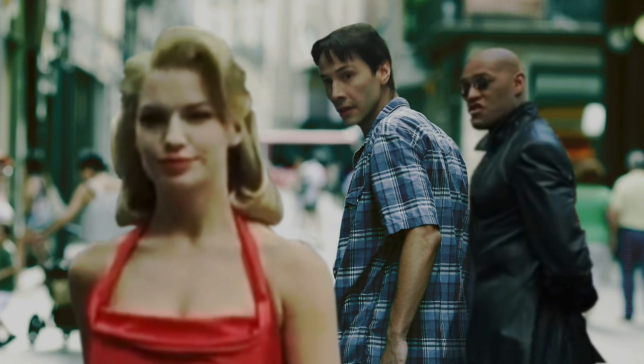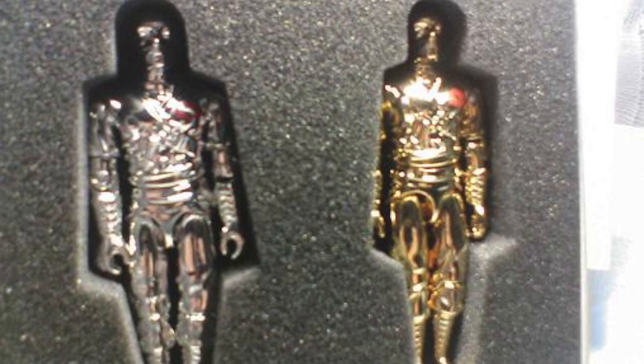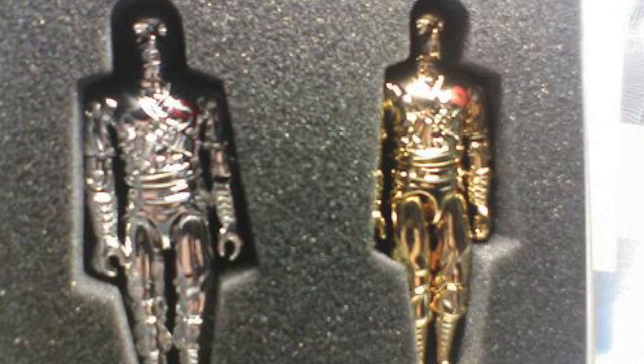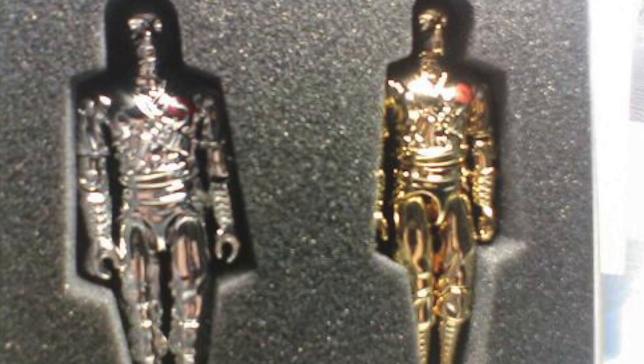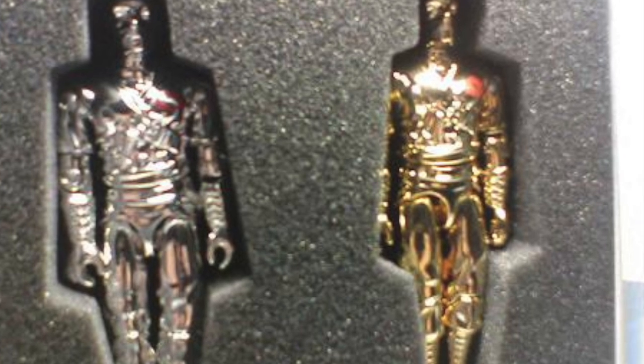In life, have you ever been walking down the street or been somewhere and suddenly been distracted by something that goes past you? Well, as demonstrated in The Matrix, this can be very dangerous. But as demonstrated in real life, it can actually sometimes be a lot of fun, especially when this involves toys. Welcome back to the Spectra Creative Channel, and we're talking about distracting toys today.